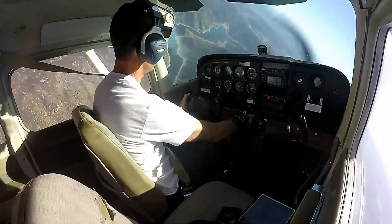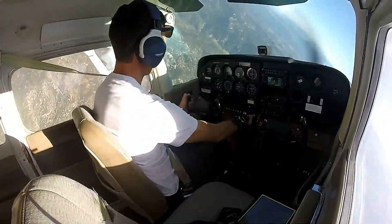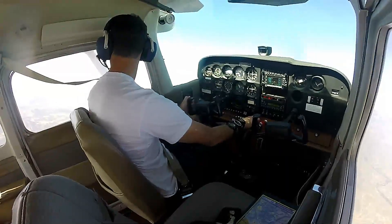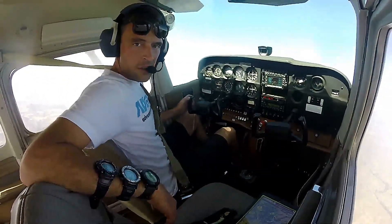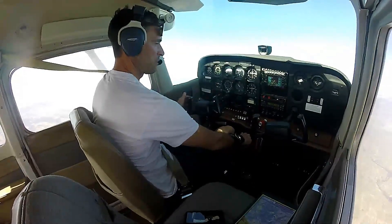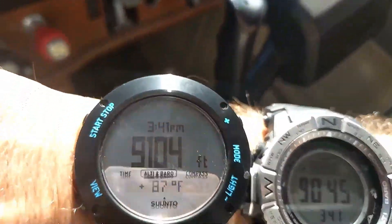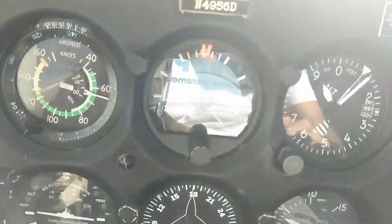I like this airplane — flies pretty well for $100 an hour. I have to say I'm pretty impressed with how well this thing's climbing, although there's no one in it except for me and about 40 gallons of fuel. 400 feet a minute at 9,100 feet — doing pretty good still, though we're kind of losing steam.